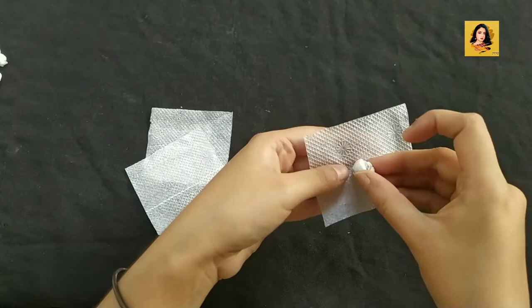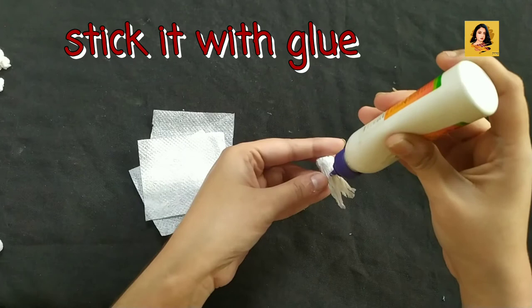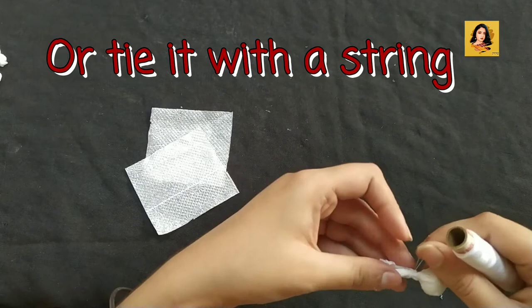I am using these square papers to cover the tissue paper balls like this. You can secure it in two ways: you can either stick it with glue and cut off the excess paper, or you can tie a knot with a white string.